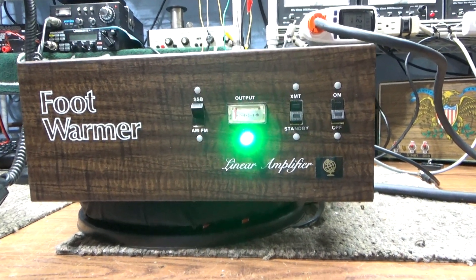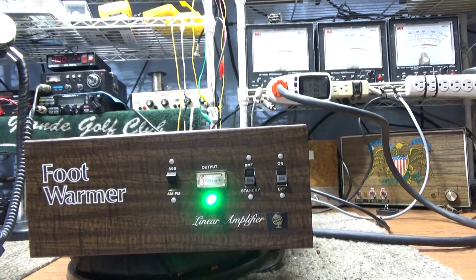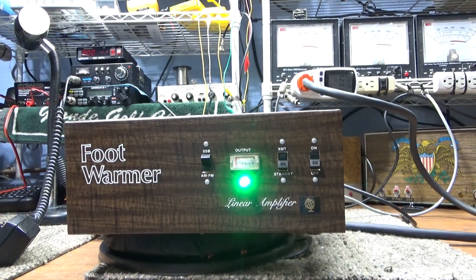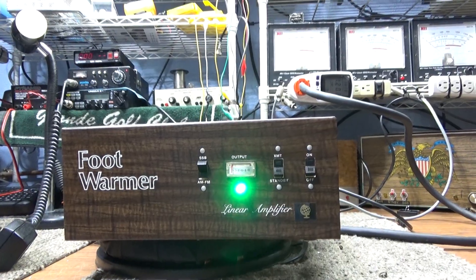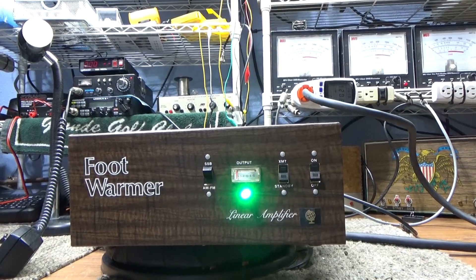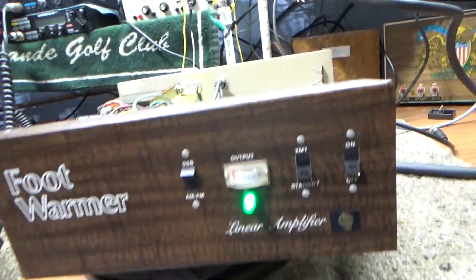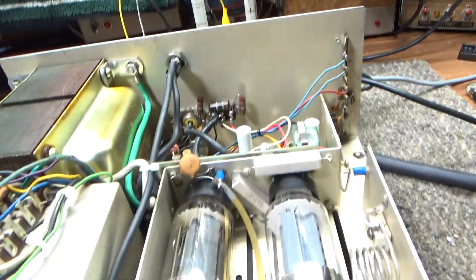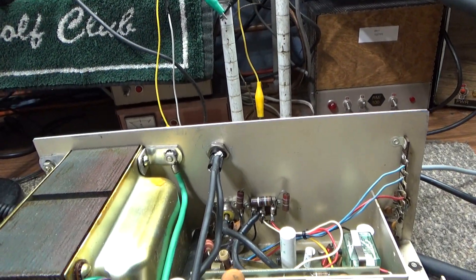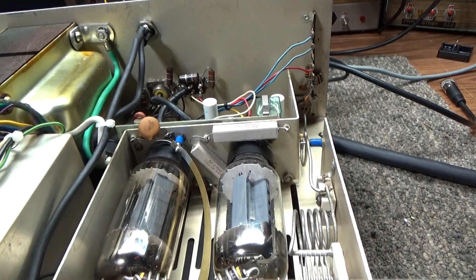I put that sticker over the hole. Maybe one day, since it's my keeper and it's got a big hole in it anyway, I'll move the drive control from the back to the front so I can control the dead key on this amp. It uses the screen grid on the tube to vary the drive. Even though it's got the hole, this one's clean and that's why it's my keeper — I love this amp, one of my favorites.